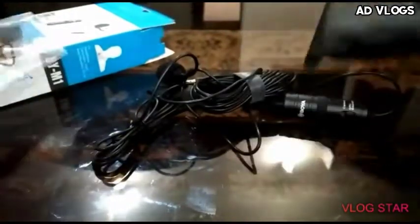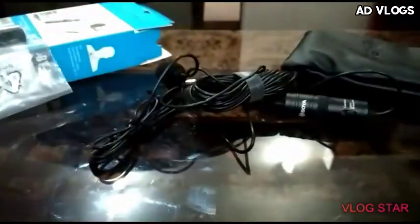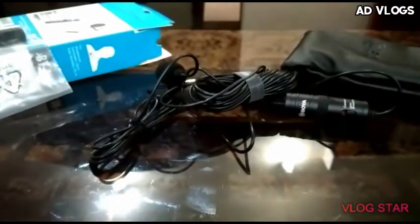In the box we get this adapter and microphone. So guys, thanks for watching. If you liked it, please hit the subscribe button so you never miss any of my videos. Bye bye, take care guys!